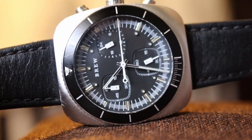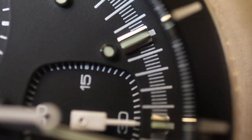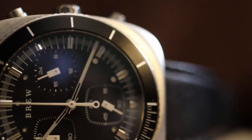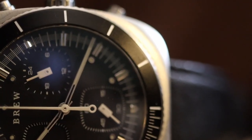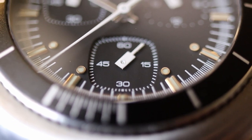A minute ring surrounds the outer edge of the dial, marked with applied lume-accented markers for each hour. There are running seconds at the 6 o'clock position, a 60-minute counter, and a 24-hour counter at the 2 position.